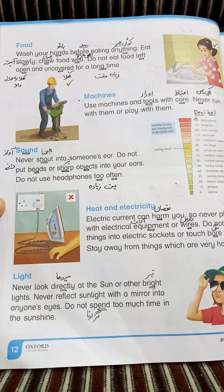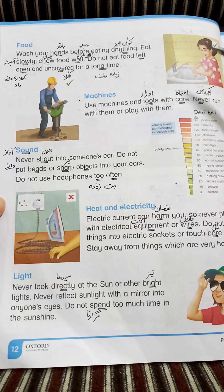اگر آپ کے ہاتھ میں hammer ہو، یا screwdriver ہو، یا knife ہو — knife بھی ایک tool ہے — اور آپ بھاگے، تو آپ اپنے آپ کو زخمی کر سکتے ہیں (If you have a hammer, screwdriver, or knife in hand and you run, you can injure yourself). So never run with them.